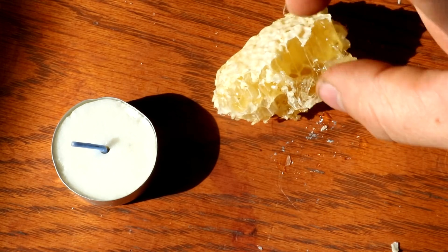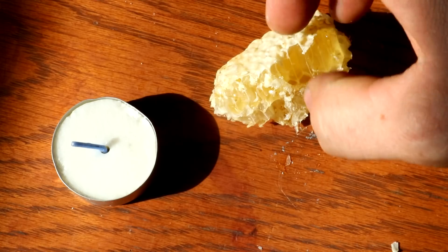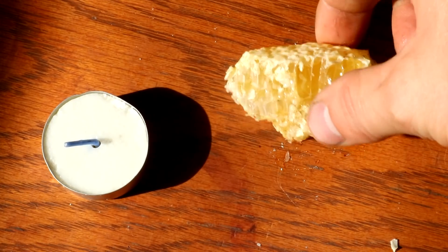Beeswax is also used in making candles — the more expensive kind — along with a myriad of other uses.